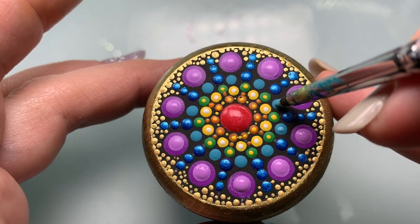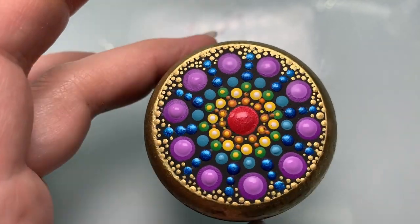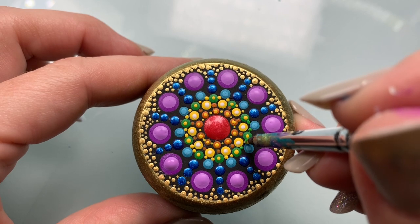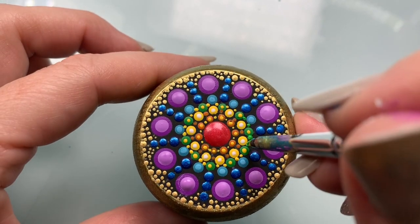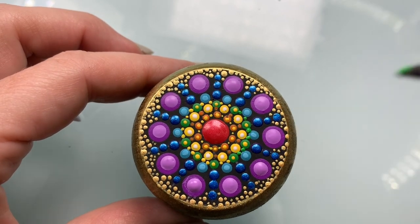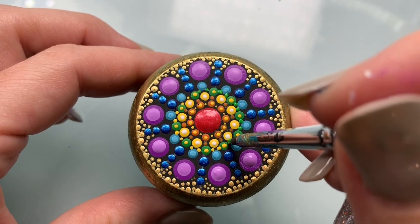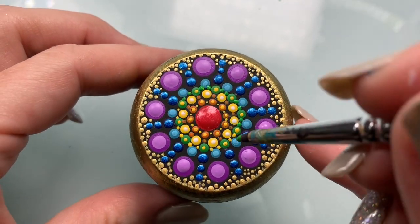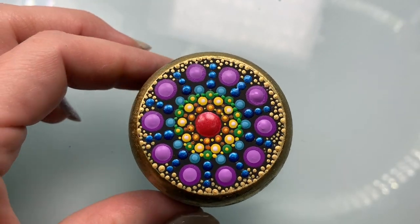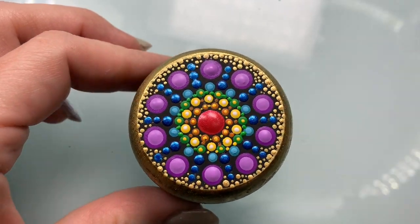Now we'll add white to that blue and just add a smaller, lighter shade of that blue right on top. After looking at that, I decided to go over those gold dots with green — I think I was trying to shove a dot where it shouldn't be and it wouldn't fit. This is always a trick: when you do something in a bright color, if you go over it in a darker color it's not going to be as noticeable.